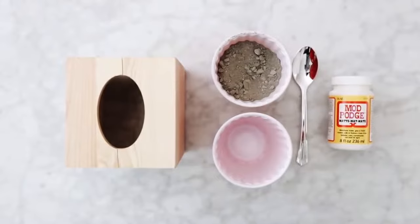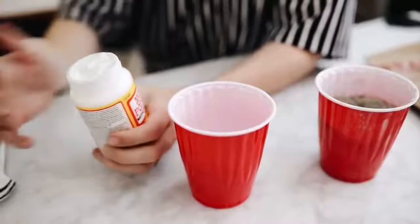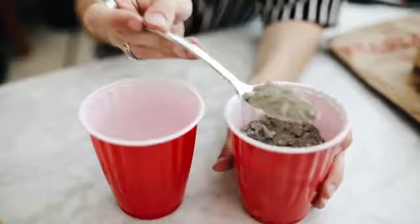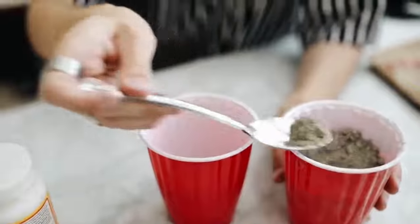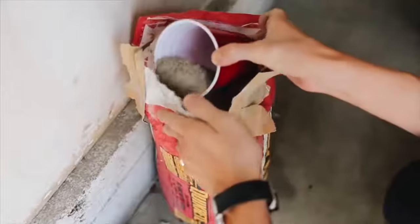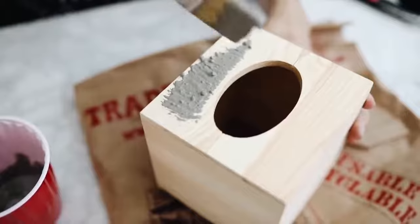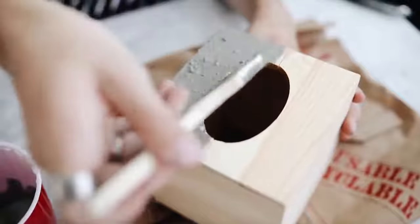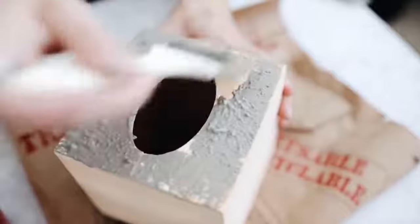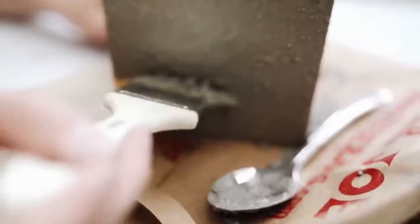The supplies for this first project are super minimal: cement powder, mod podge, a wooden tissue box holder, and a paintbrush. I'm mixing the cement powder with mod podge — the cement powder is super affordable at any hardware store — to create an almost glue-like cement texture. I'm using a coarse brush to paint it on the outside of a wooden tissue box holder from Michael's. I layered up the concrete, letting it dry between each layer, to create a perfect cement tissue box.